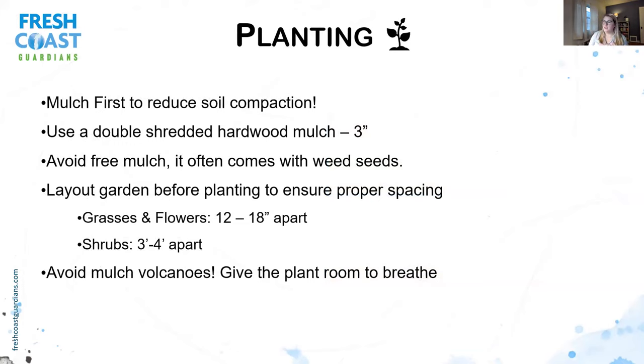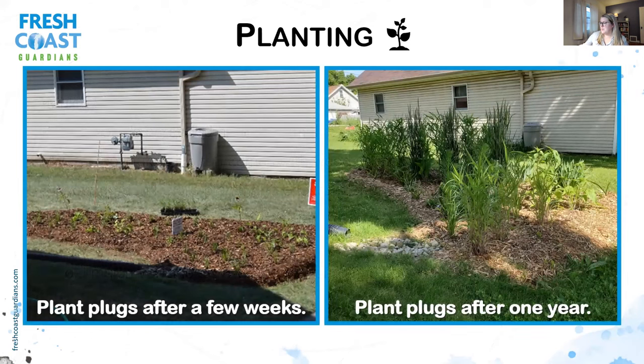Some quick tips about planting: mulch first using a double-shredded hardwood mulch, about three inches thick, to reduce soil compaction. Avoid free mulch — it often comes with free weed seeds. Lay out your garden before planting to ensure proper spacing — about a foot to a foot and a half apart for grasses and flowers, and shrubs about three to four feet apart. Avoid mulch volcanoes. For the first year, try to water the plugs. After that you really shouldn't need to. Try to weed three times a year — think of the three summer holidays: Memorial Day, Fourth of July, and Labor Day. In the fall, focus on cleaning out the inlet and any debris.